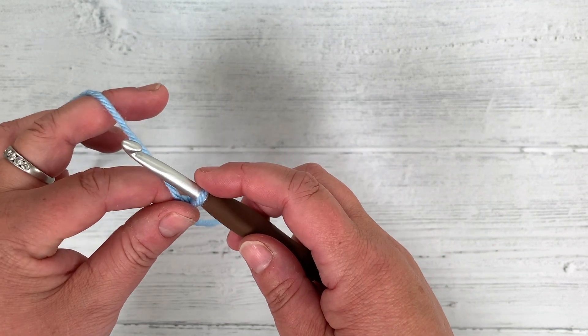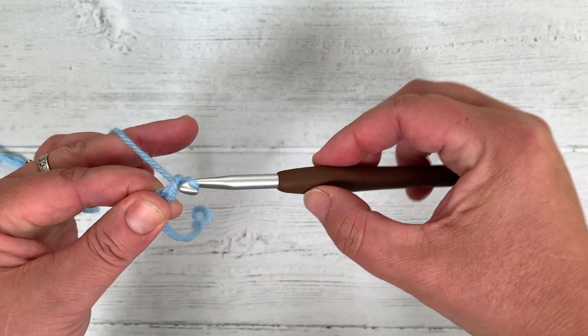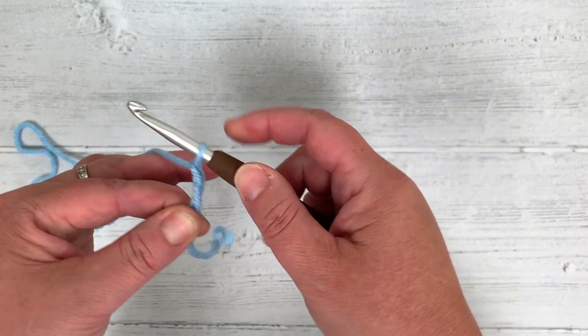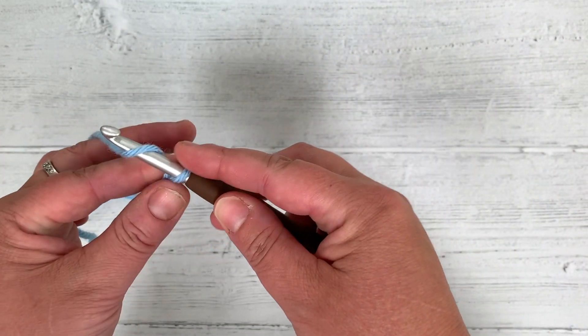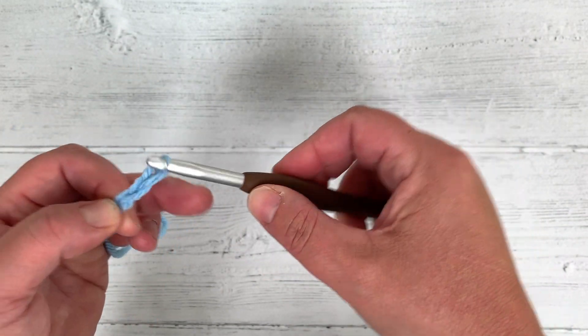For this one I'm going to chain 6. To chain, we go under the yarn and pull back through — that's one chain stitch. Under the yarn, pull back through: 2, 3, 4, 5, 6.